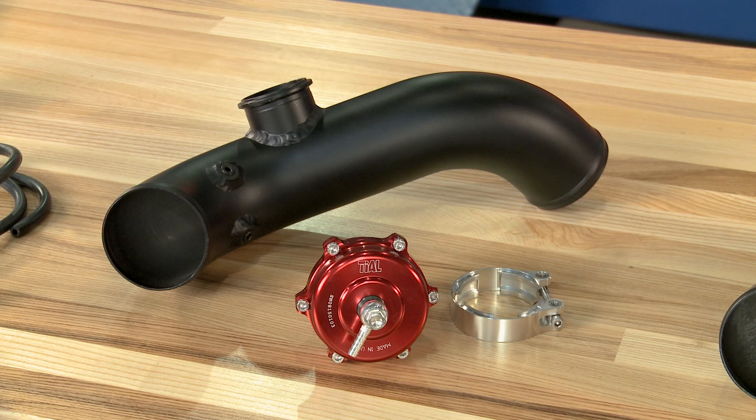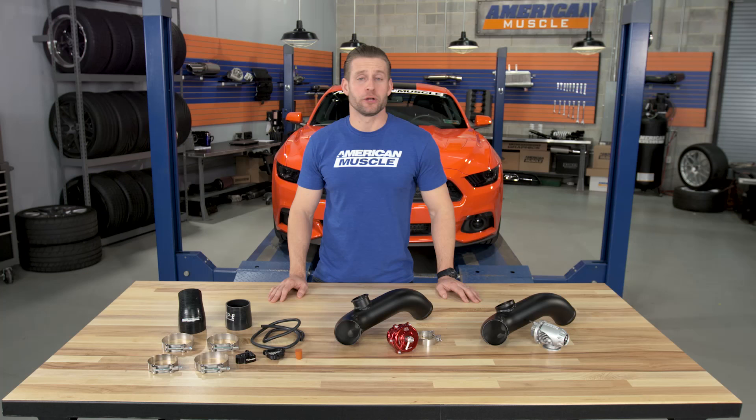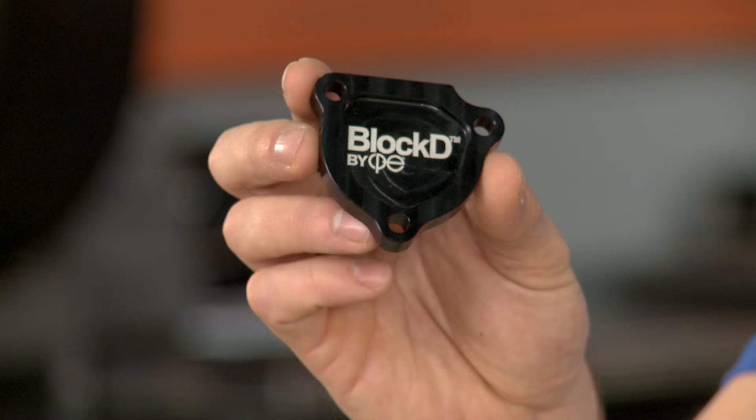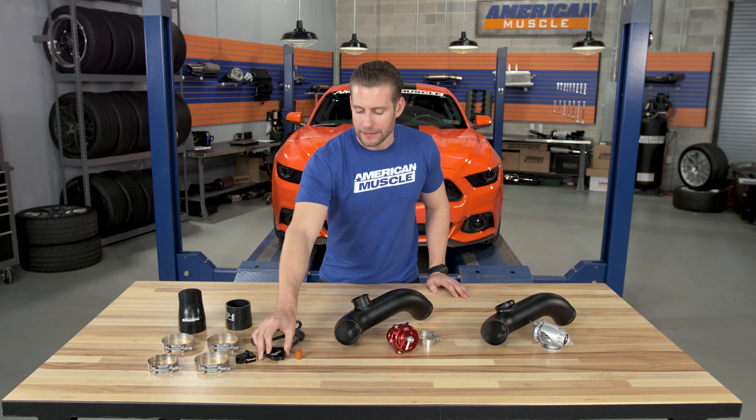Big thumbs up from me, and it's these small little things that CPE typically throws in that separates their products from some of the other options. Earlier, I mentioned that CPE does move the blow-off valve location to the cold side piping, and because of that, they do include a block off plate called their block plate — a nice piece of CNC billet aluminum — which is going to plug the hole left by your factory blow-off valve located on the hot side piping.